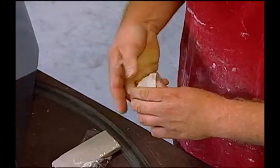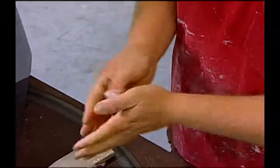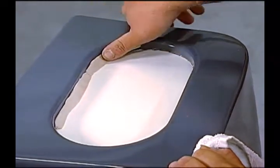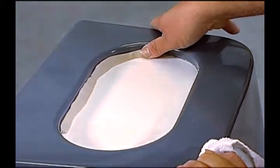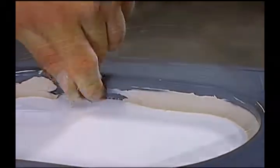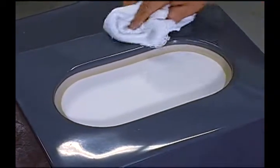Yeah, this is a product that we get from Fiberglass Coatings — it's basically just modeling clay. Pull a piece off, knead it together, just go inside here and jam it in there with your finger. Take something as simple as a coin — we're going to use a nickel — and we're going to be able to make a radius with that nickel. Do we have to wax the clay? You don't need to wax the clay. The tooling gel coat will not stick to that.